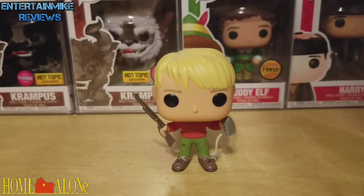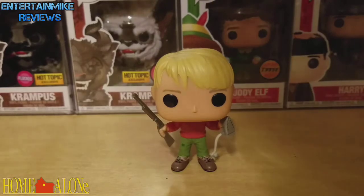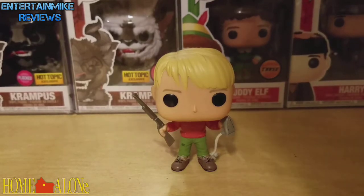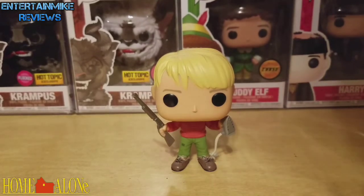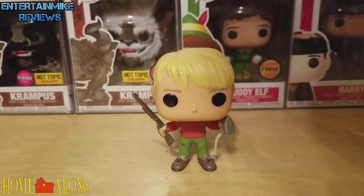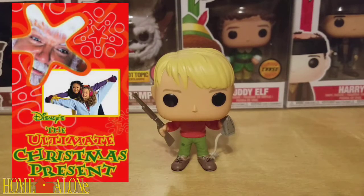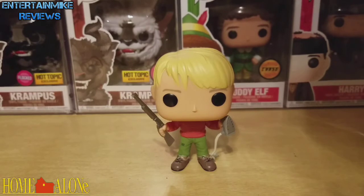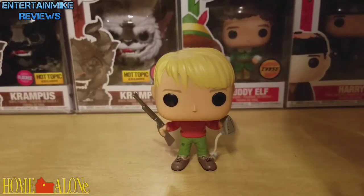You guys leave a comment down below and let me know what your favorite Christmas movie is. As you can tell, my favorite Christmas movie has been and always will be Home Alone. My second favorite is a TV movie made by Disney Channel called The Ultimate Christmas Present — I doubt any of y'all has ever heard of it. But yeah, let me know in the comments what you think of this figure and what your favorite Christmas movie is.